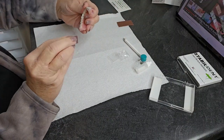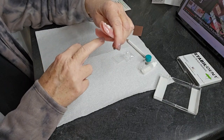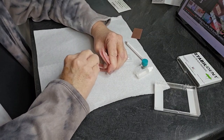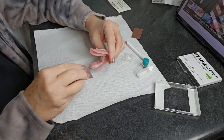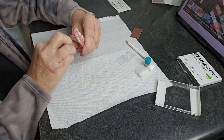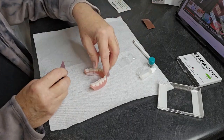It says to start by sanding the lower denture area right in through here with the coarse sandpaper, then follow it up with the fine sandpaper. We want to make a surface that this is going to stick to. That's our plan.